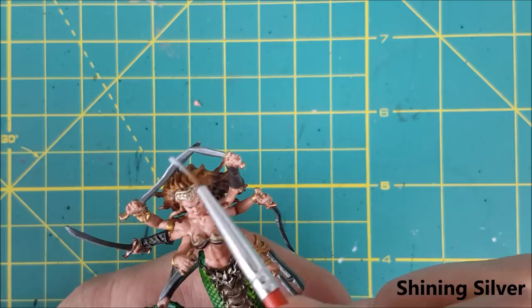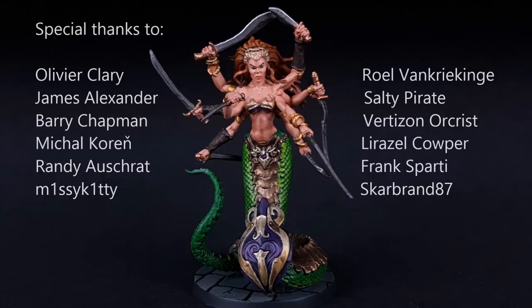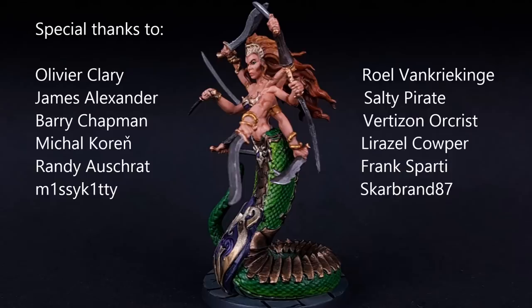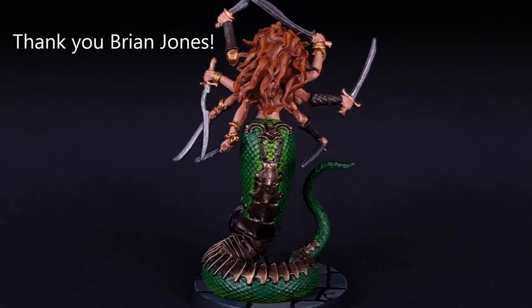Finally I used some pure shining silver to do an edge highlight on all the sharp or raised edges of the blades. Once that's dry, spray the model with a matte varnish. And here is the finished product. Thank you very much to all my patrons for supporting the creation of these videos, and a special thanks to Brian Jones for sponsoring the channel. There's more on the way from Blackstone Fortress, Kingdom Death, and a ton of new Kickstarters, so if you enjoyed this video, please subscribe and thank you for watching.